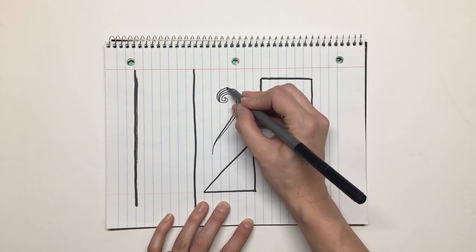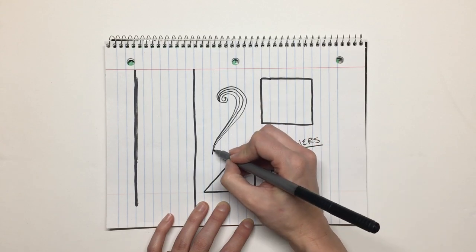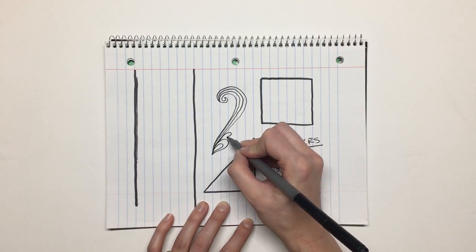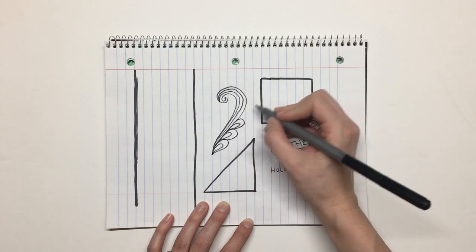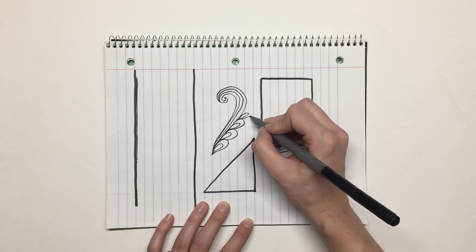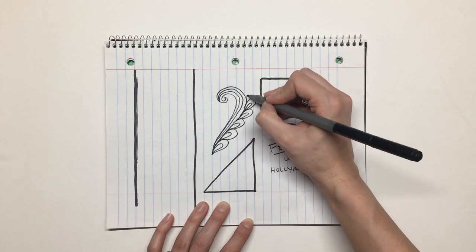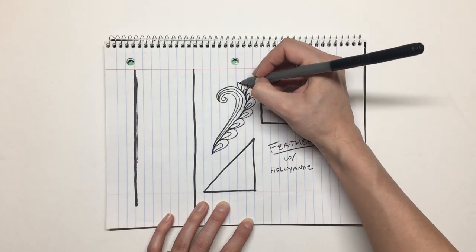It's kind of a faux feather — and I don't mean that in a cheater sense, I mean that it just lacks some of the things I thought were terrifying about doing feathers. With this paisley swirl you start with a nice curvy swirl shape and you echo it several times.